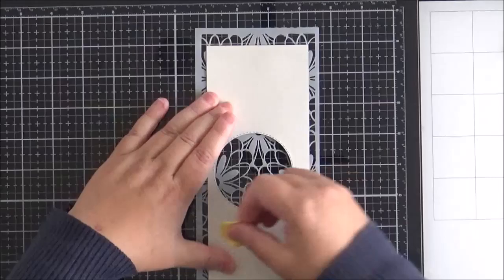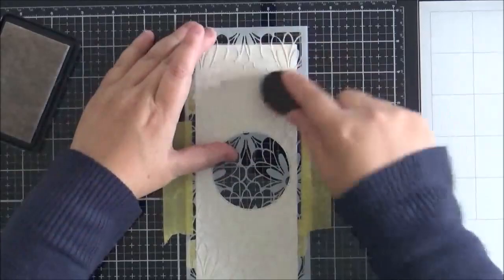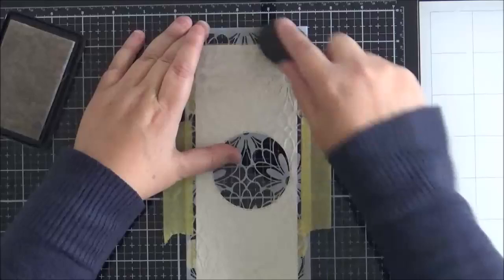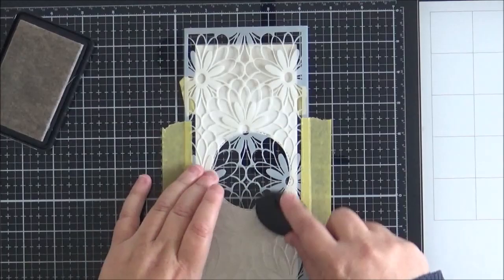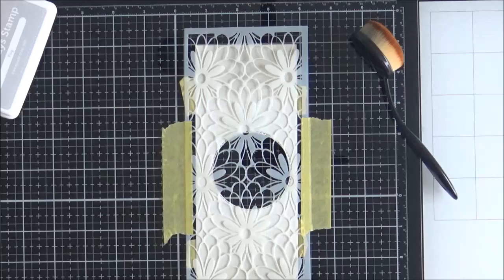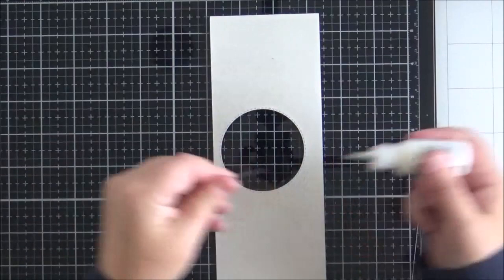I remove the tape and attach the white panel to the back of the daisy burst stencil, then flip it over and tape the stencil to my work surface. I apply light grey ink to the top and bottom portions of the stencil, fading it out as I move toward the middle. I pull the stencil up — no pixie spray, so it lifts easily — and check the panel until I'm happy with the result.